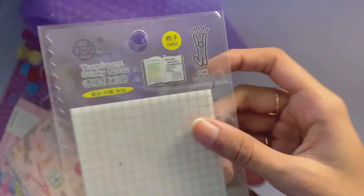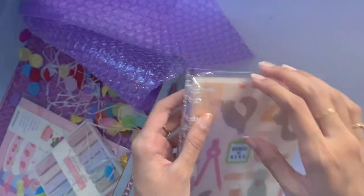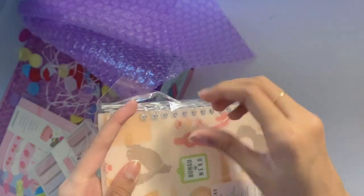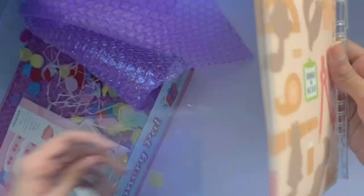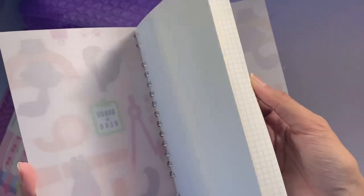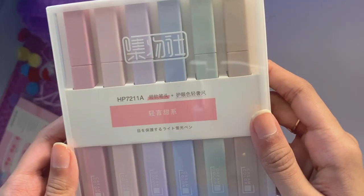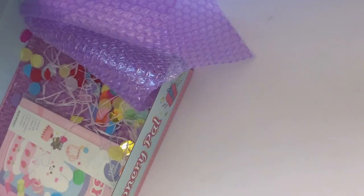I got this clear grid sticky note — I thought it was going to be opaque but apparently it's clear. I also got this binder journal. It's really cool because you can unclip it — similar to a binder — and you can actually take off pages or remove the covers and add your own if you want, which is super cool, and inside it's actually grid. I also got these pastel highlighters in a set of six since my old ones are running out.